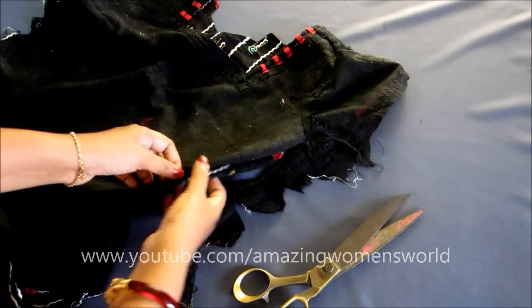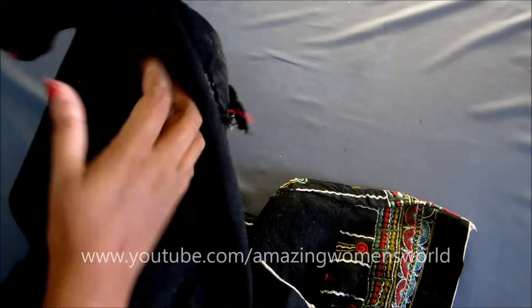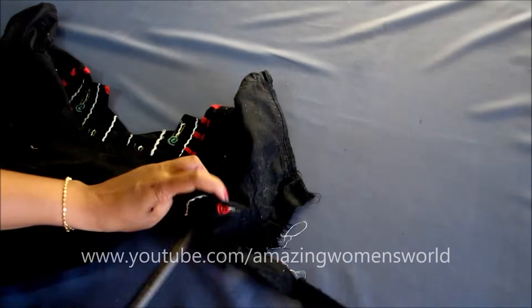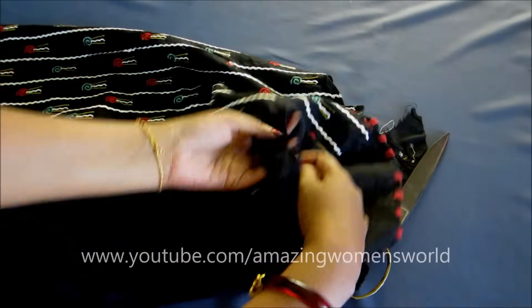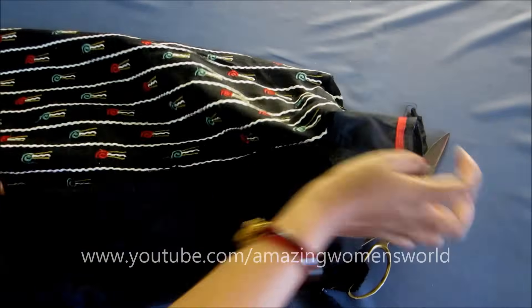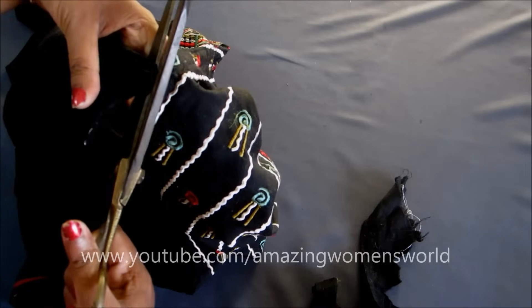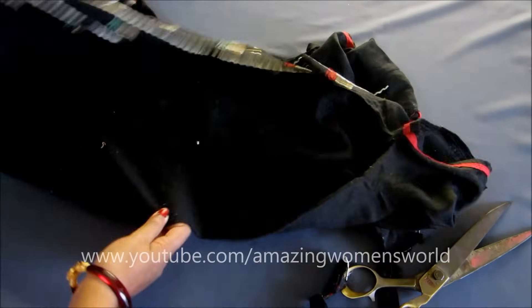Before trimming, you have to take measurements of where adjustments need to be made. Here I don't require any changes on the sleeves — only till the armpit, meaning the joining of the sleeve and the bodice. But I want to show the changes that can be made on the sleeve also, so I'm extending this slit till the sleeve opening — not exactly till the end, just one inch before. Till this trimmed point I'll be joining the strip. This is the required length for joining the strip.